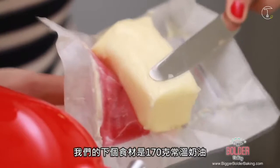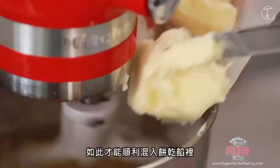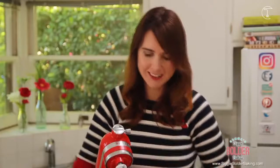Our next ingredient is room temperature soft butter. You want it nice and soft just like this because we are going to add it in bit by bit and it's going to beat into our cookie batter. So once your butter is all beaten in, that is it. This is our beautiful cookie dough filling. Now I'm going to set this aside and go get my pie crust.